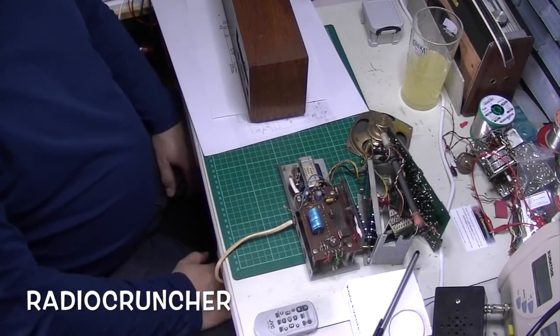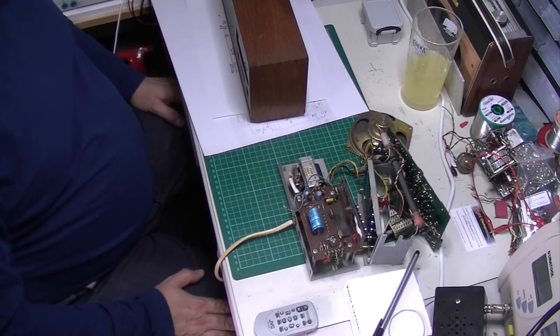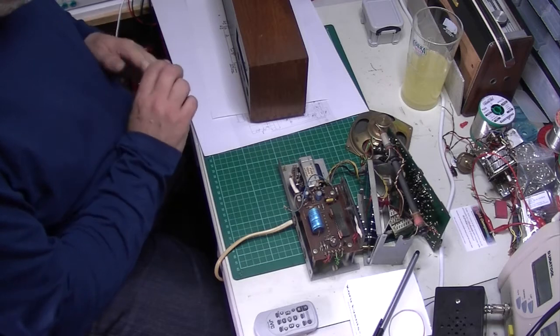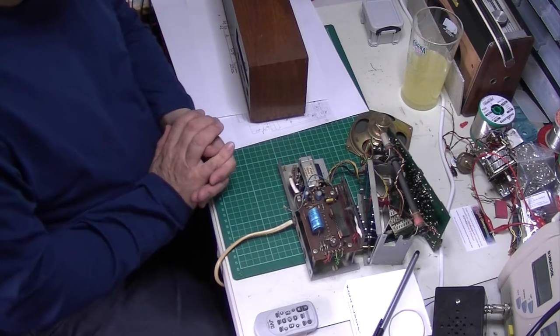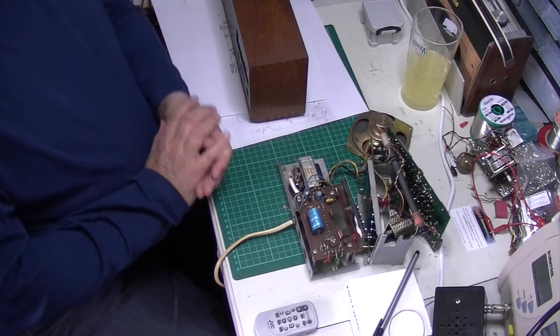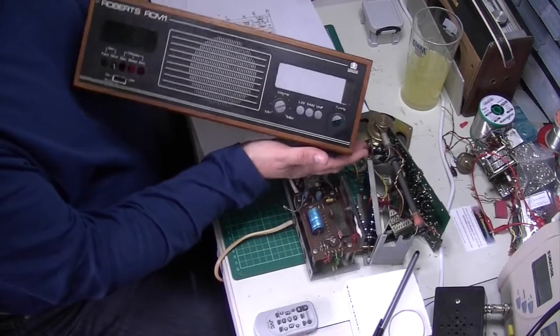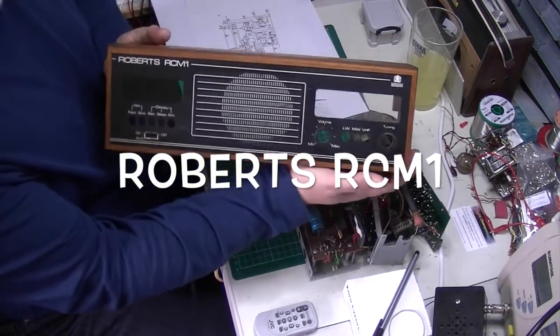Hi and welcome back to my channel. I've had a bit of a clear up, got the old RFM3 out the way. I thought I'd return to a radio which I started working on some time ago now. This is the case and it's a Roberts RCM1.